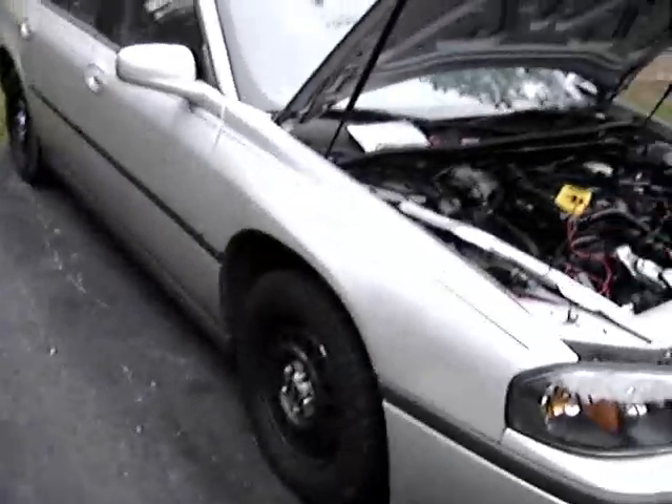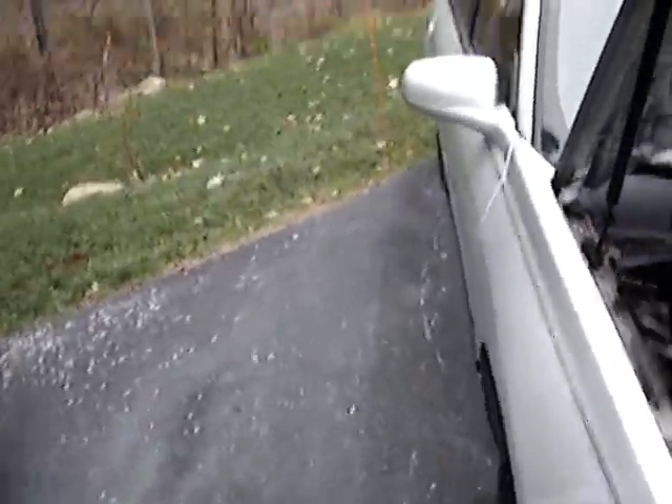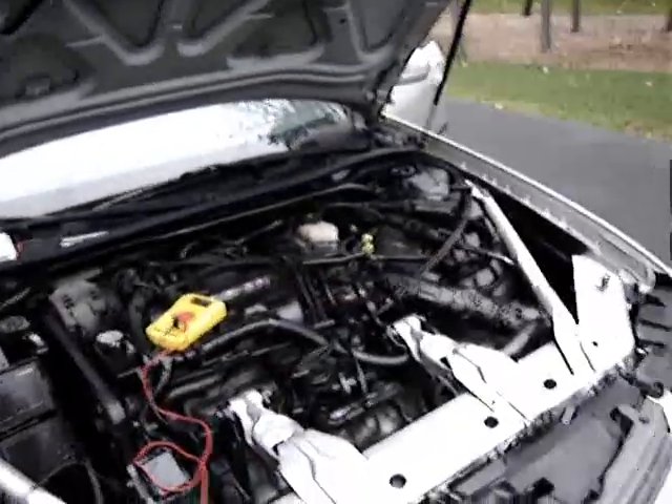I just finished installing my ZZP Performance Voltage Booster, which installs in line with your alternator's voltage reference line to sort of trick it, and increase total system voltage.